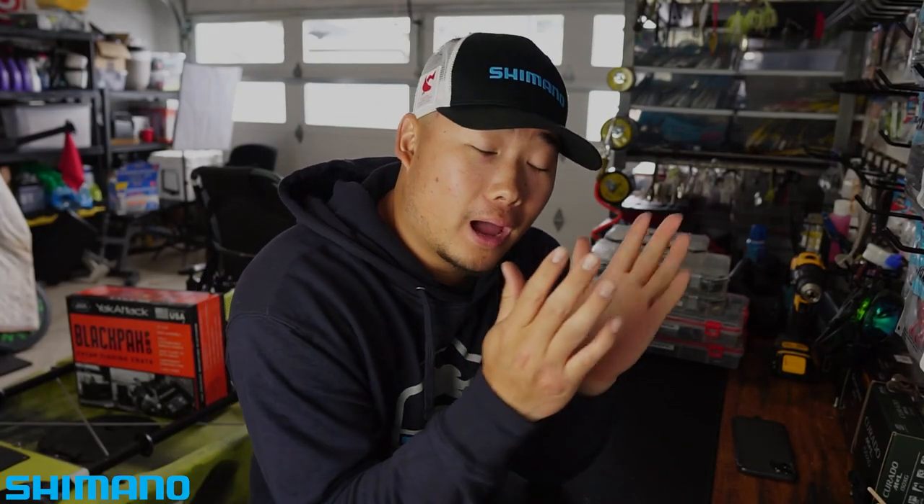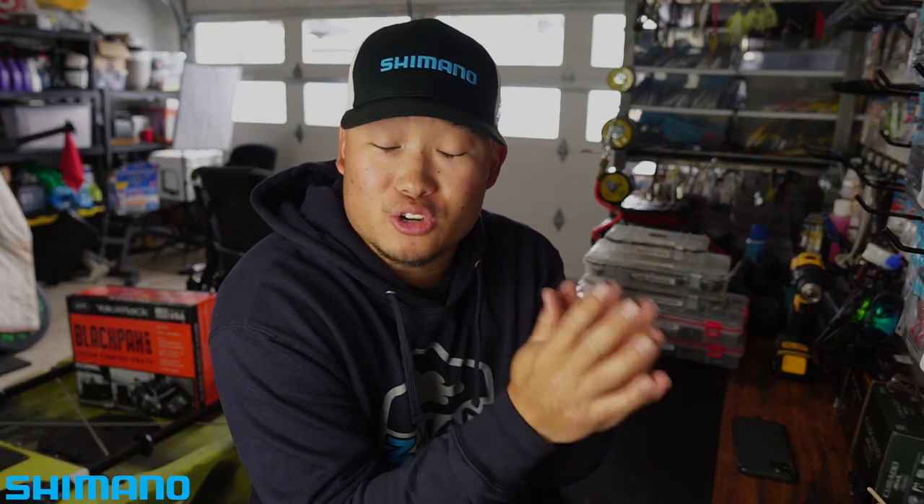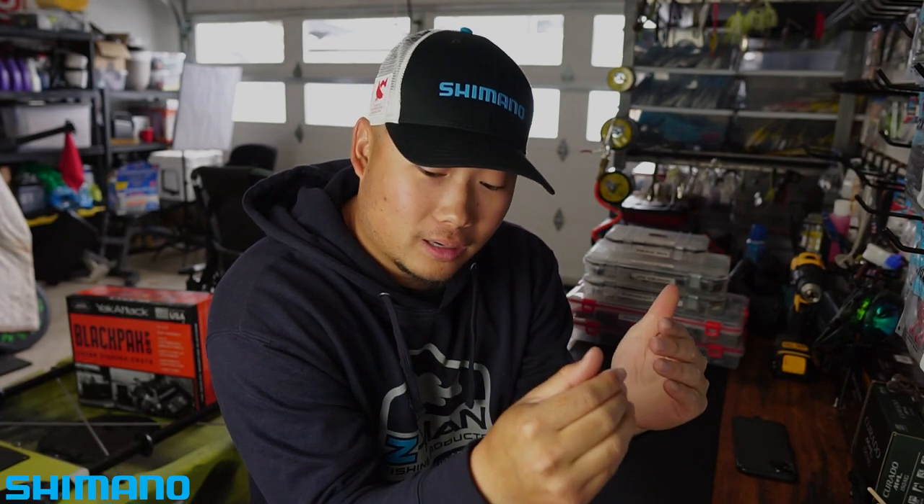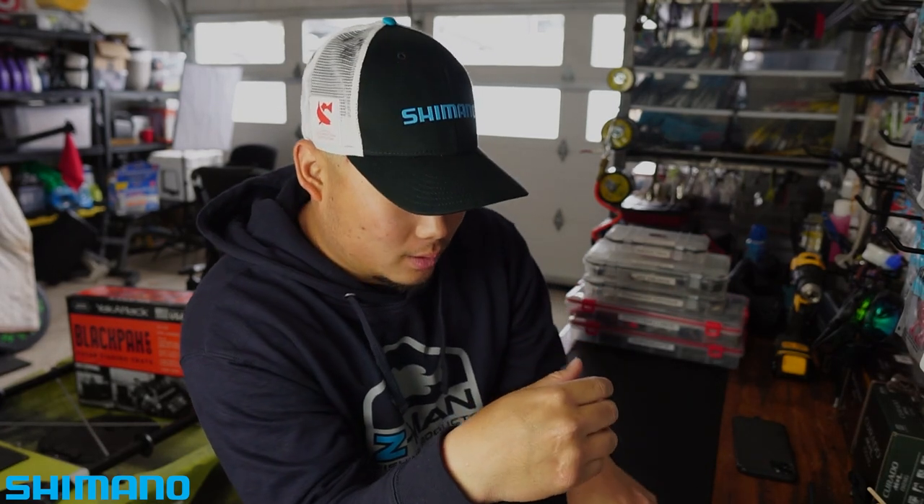Hey, what's going on everybody, welcome back. Real quick, I got two new products that just got to my doorstep — two products I've been waiting for a little bit and I just want to share with you guys today. One thing about myself is that I'm a gear junkie when it comes to rods, reels, tackle, electronics, kayaks — pretty much anything new, I'm excited to get my hands on.